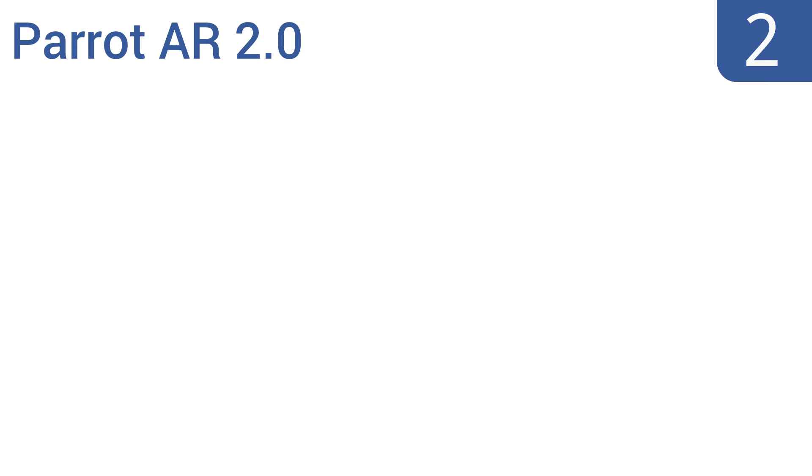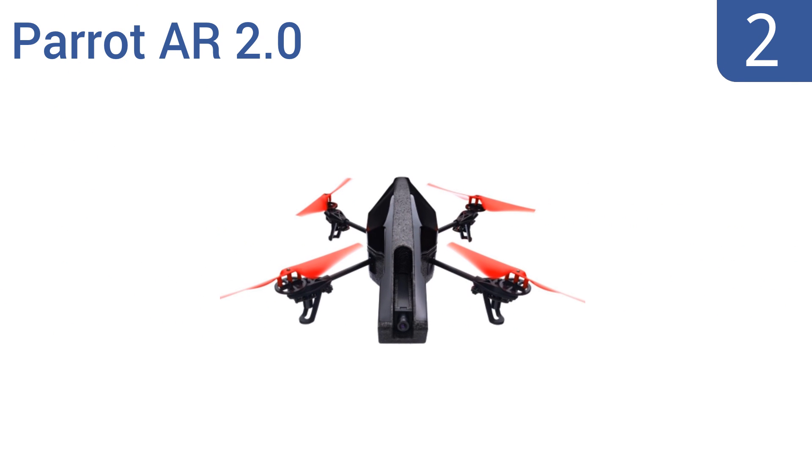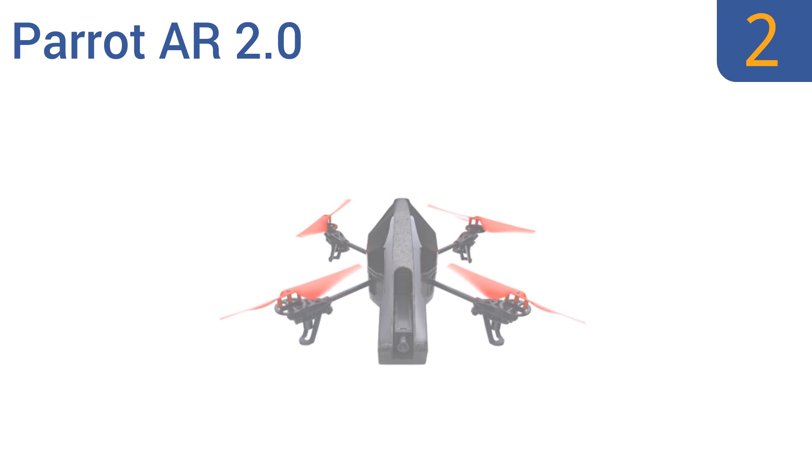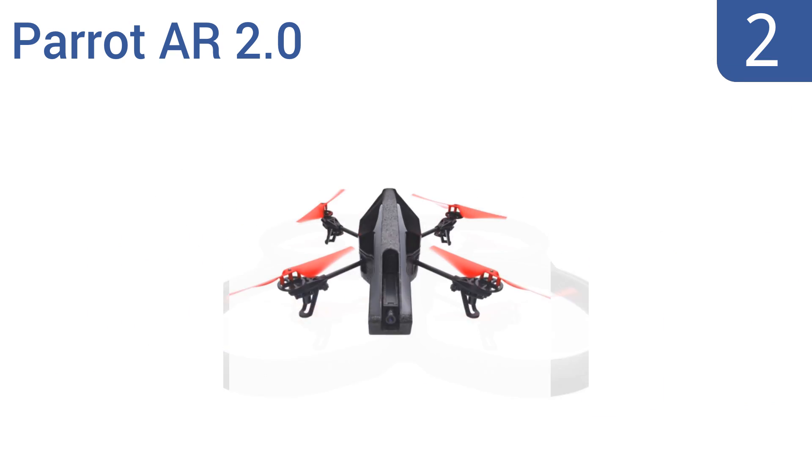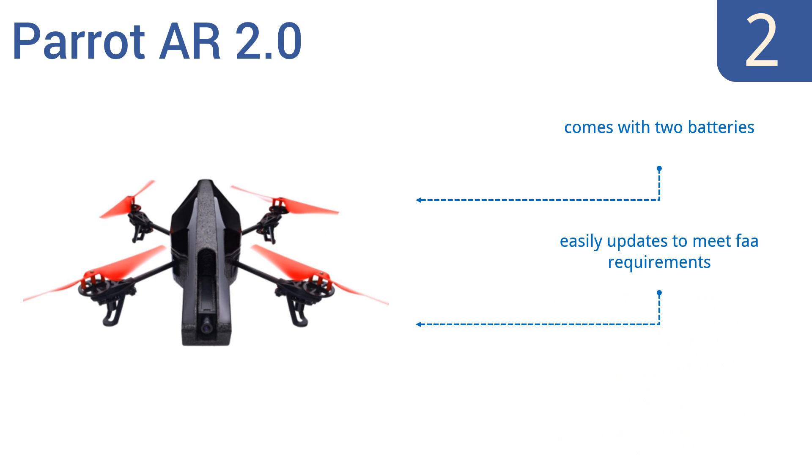At number two, the Parrot AR 2.0 is a great semi-professional level drone set at a moderate price point that even beginner pilots will be willing to pay. You get power, long flight times, crisp videos, and easy controls for less than $400. It easily updates to meet FAA requirements, comes with two batteries, and includes live video streaming.